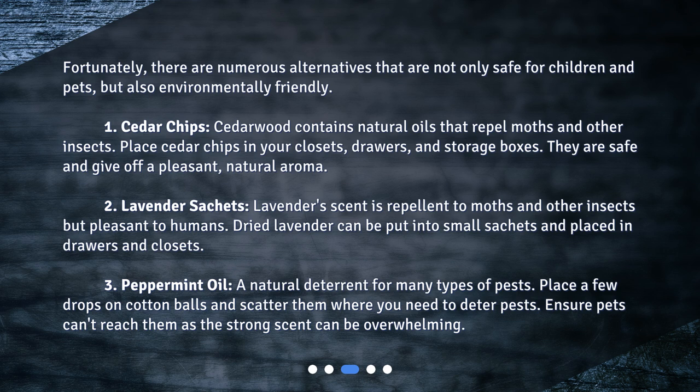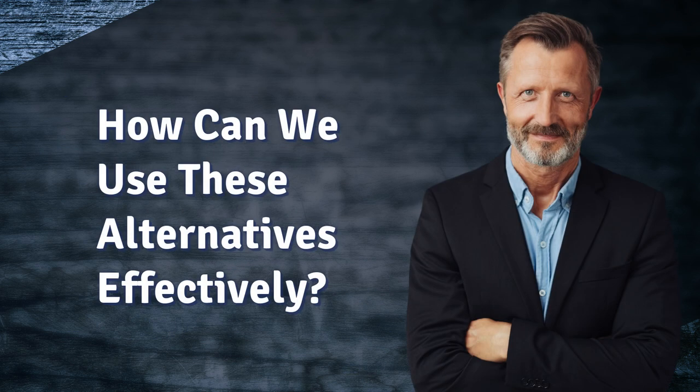Number three: peppermint oil. Peppermint oil is a natural deterrent for many types of pests. Place a few drops on cotton balls and scatter them where you need to deter pests. Ensure pets can't reach them, as the strong scent can be overwhelming.